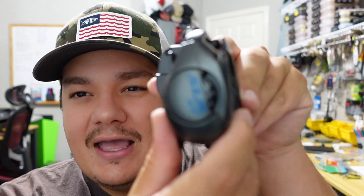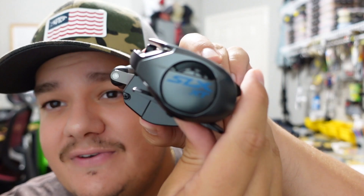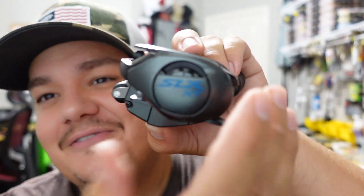I was a little bit confused myself when I got a hold of it. I didn't really know, but after doing a little bit of research, this bad boy has what's called an SVS braking system. Let me try to get that in focus — you guys can kind of see it.